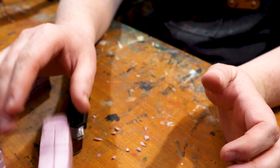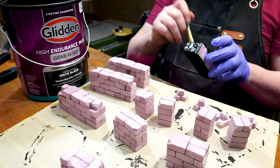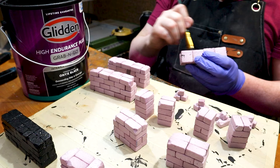Now we're going to paint it all black using some high endurance black house paint. It dries nice and flat and it hardens everything up nicely. I'm not going to go too fast — I want to make sure I get in all the cracks and crevices, because there are a lot of those. Then I'm going to leave it to dry overnight.